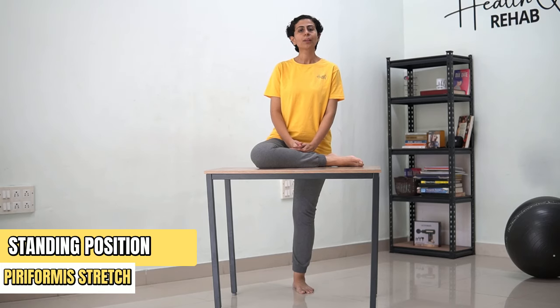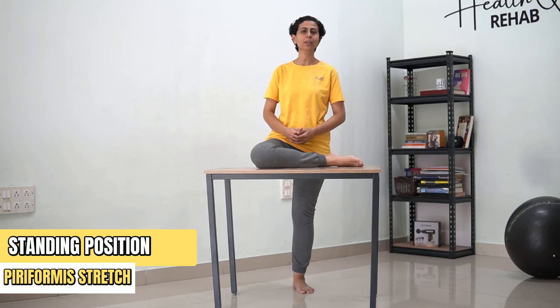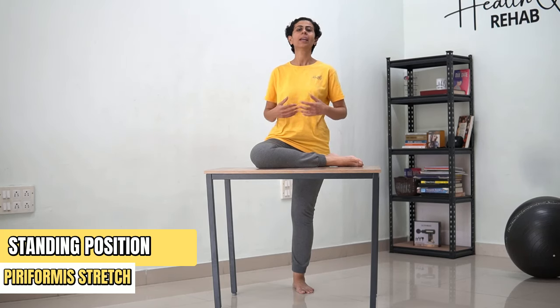Hold the stretch for 30 counts. [Counting 1 to 30] ...and relax.